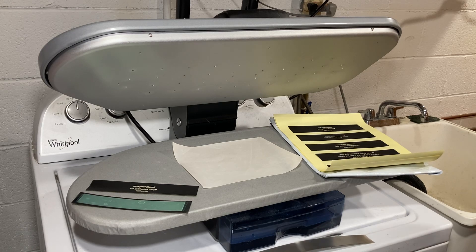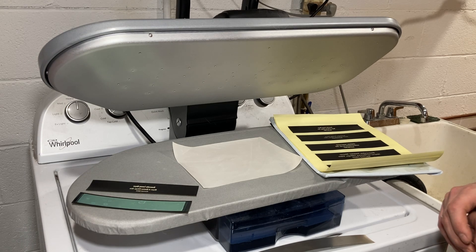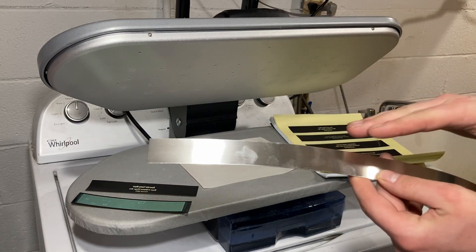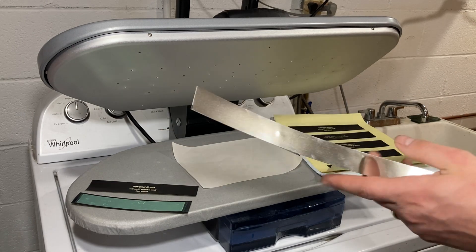As we get started, please excuse the setting change — we're in our laundry room. The old-school method of engraving silver would be mechanically removing what you don't want there anymore. We're going to dissolve it using ferric nitrate.